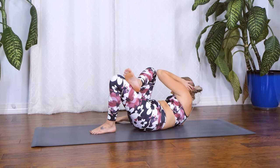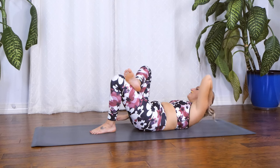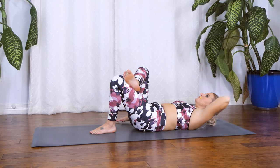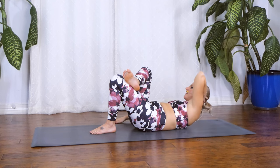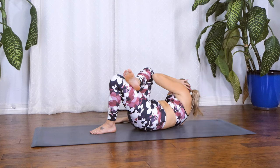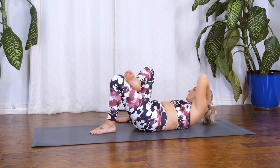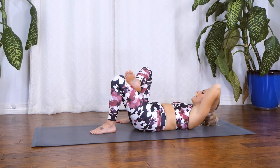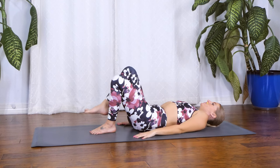Bring your left shoulder blade all the way off the mat and inhale roll back down. A few more times like this — we're really activating through the core muscles and into the oblique. Inhale. Exhale crunch as high as you can, get your left shoulder blade off the mat. Keep your low back pressing down. Inhale come down to the mat. Exhale crunch. Three more. And come down to the mat. Bring your hands down by your side and your right foot to the mat.